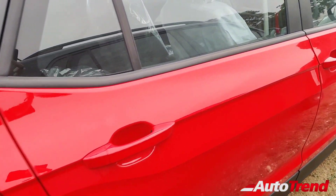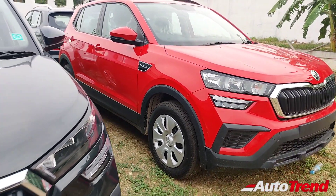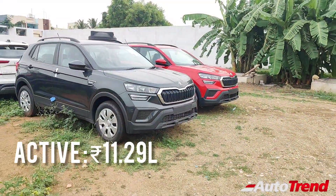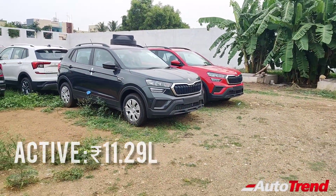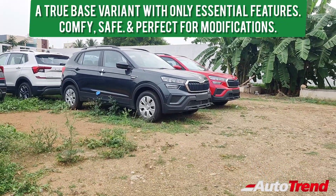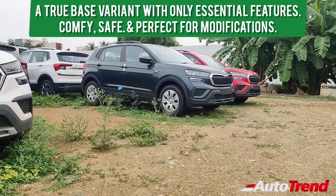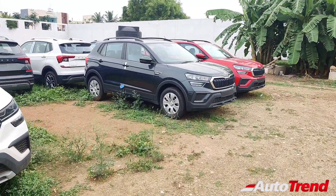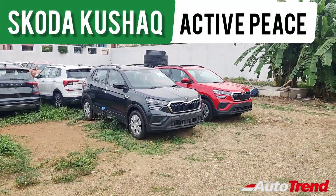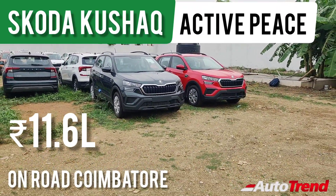Now let's talk about the pricing and value of this Active Peace. When launched last year, the Skoda Kushaq's Active variant was priced at Rs. 10.49 lakh ex-showroom. However, the price now is Rs. 11.29 lakh ex-showroom for that variant, so Skoda has decided to introduce an even more entry-level variant priced just under Rs. 10 lakh ex-showroom. Honestly, this is a great idea and perfect for aftermarket modifications, which a significant number of people in the market prefer nowadays. At this pricing, the Skoda Active Peace variant comes with all the essential convenience and safety features you need, while also having great potential for aftermarket modifications.